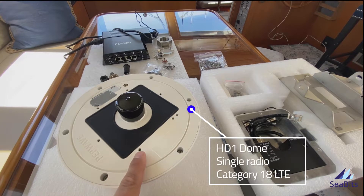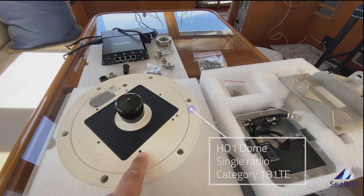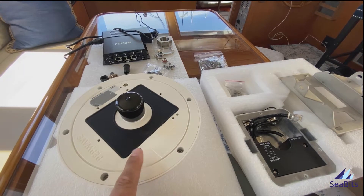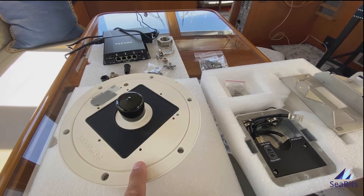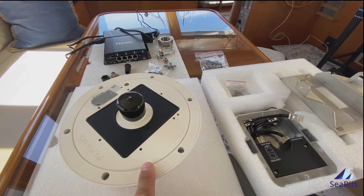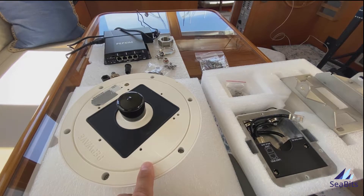This is the HD1 dome, which is a single radio dome. There is also an HD2 dome which has dual radios in it as well. This is the category 18 version, so it's the latest radio and/or modem that Peplink is shipping.